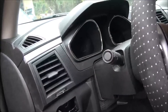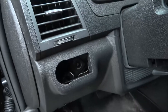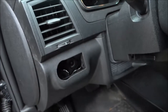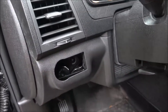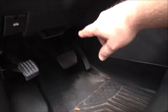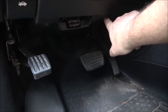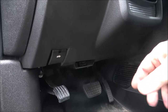Hey everyone, Shaber here. There's something missing — right in this area. Today I'm going to show you how to put in a headlight switch in a 2011 Chevy Traverse. It's in there, it just somehow popped out. I've never done one on a Traverse but I've done similar ones. Let's get this headlight switch in.